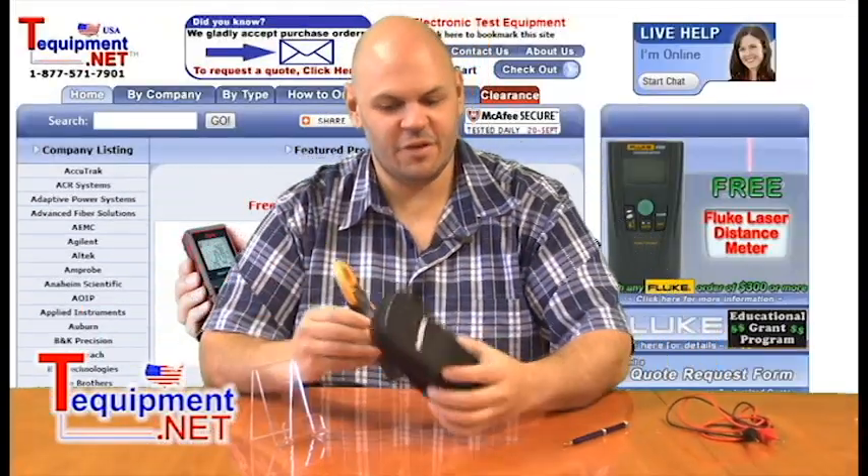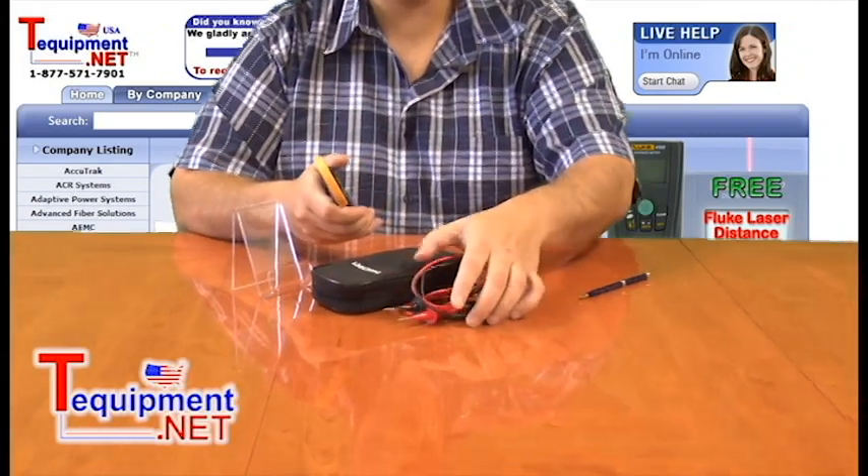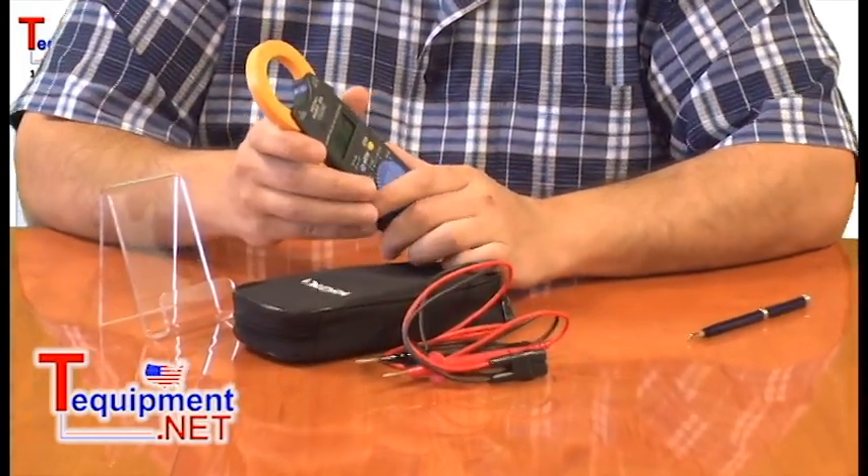It comes with the meter, battery, a nice storage case, and of course the test leads to measure voltage. If you have any questions, feel free to contact us at tequipment.net. We're happy to answer and we're here to help. Thank you and have a great day.